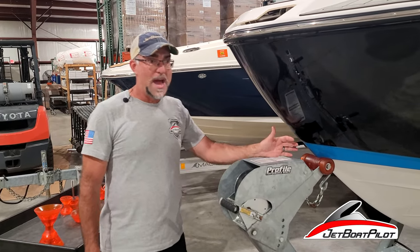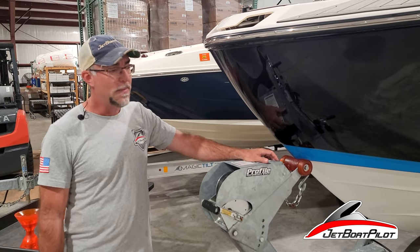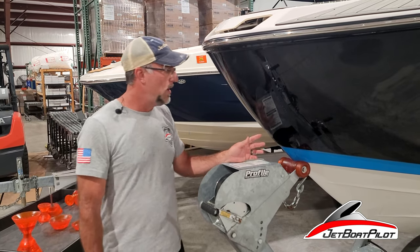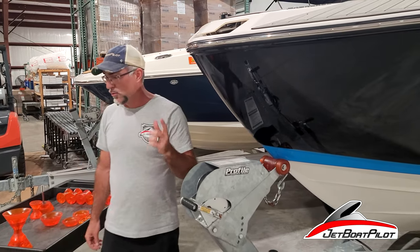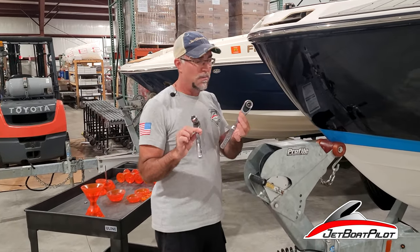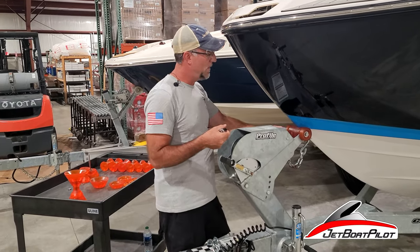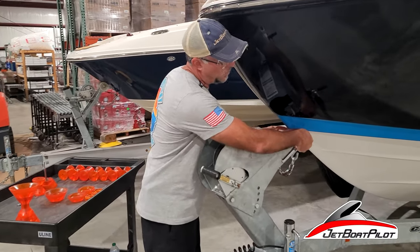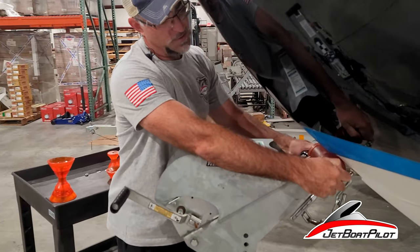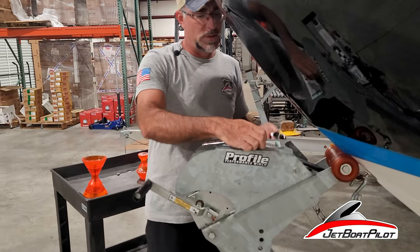Although we cannot guarantee it will not scratch, it's a whole lot less likely with a Stoltz roller versus the traditional factory bow roller. That's why people are adding these rollers — to help keep their boat in great shape. Now let's talk about the uninstallation. We have a couple of wrenches here, both are three-quarter inch ratchets — you can use a ratchet and a wrench — and you'll want to take the nut off the other side.